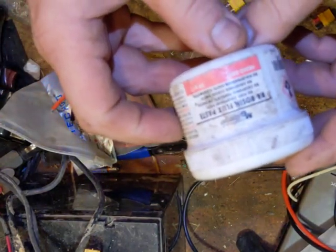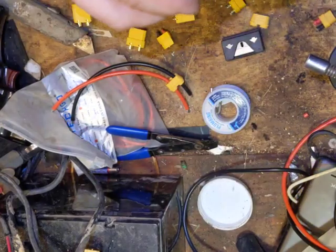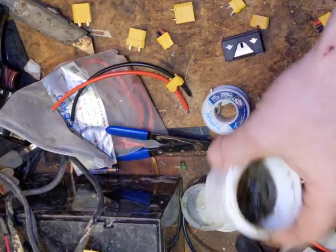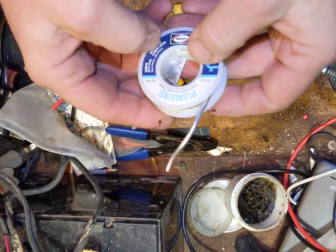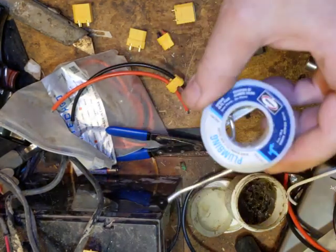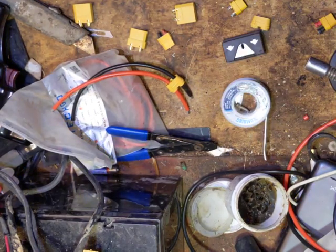For flux, we're using MG Chemicals rosin flux. If you have the German stuff, that's so much better — they have a silver paste flux that's awesome. I ran out of it so I'm using this non-corrosive flux. There's also a brand called No Corrode — you can use that, they sell it at big box stores. This is plumbing solder but it's silver — it's got silver in it — so it typically runs a little more expensive, but I like to use it.